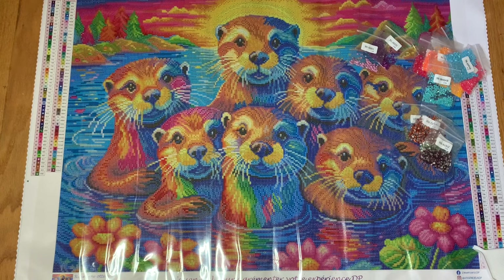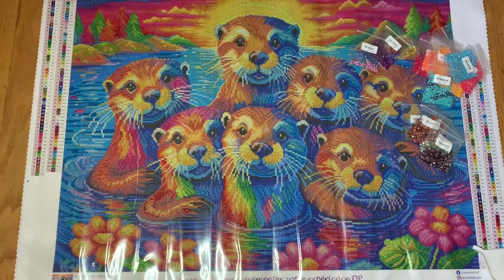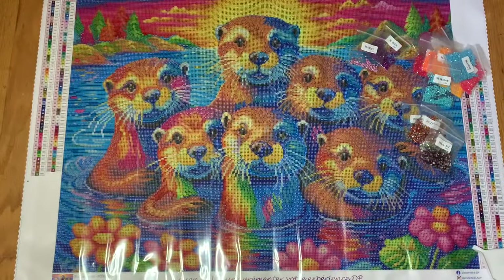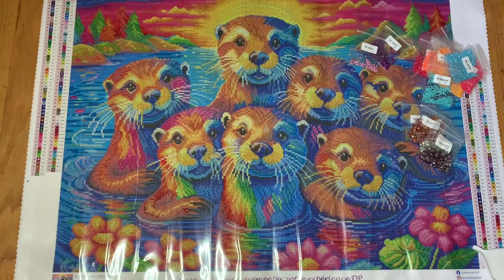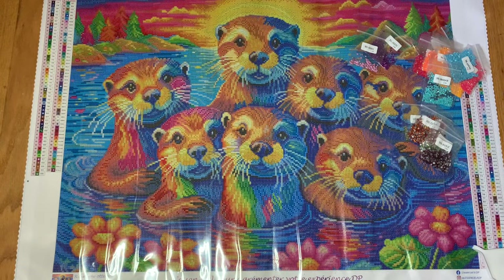Let me give you a little sneak peek at some other kits I have my eye on from them. Look at this painting — is that not gorgeous? And I still have my eye on the dragon that I talked about in my last video. And look at this cat — oh my gosh, I want everything! Look at how beautiful that cat is, and it looks like you can pick colors and size. So cool!